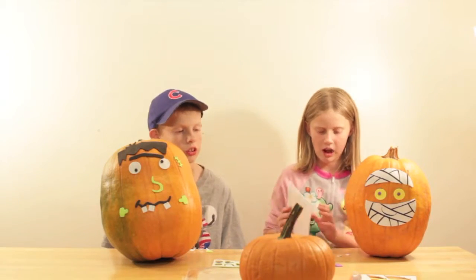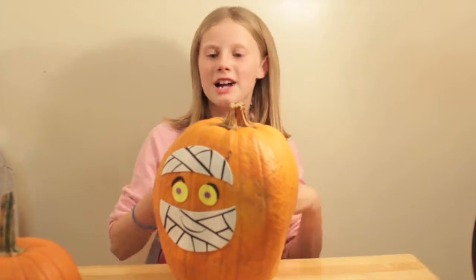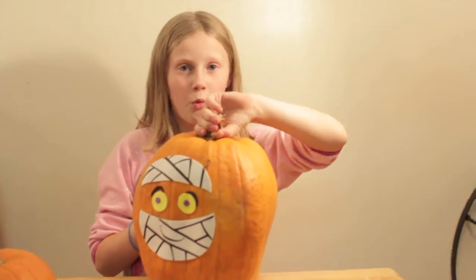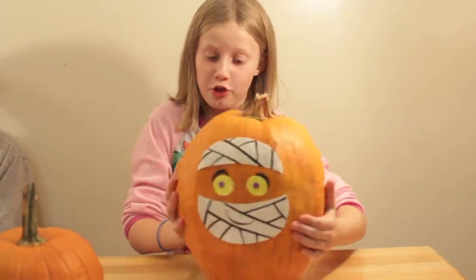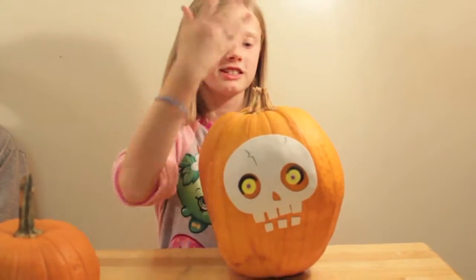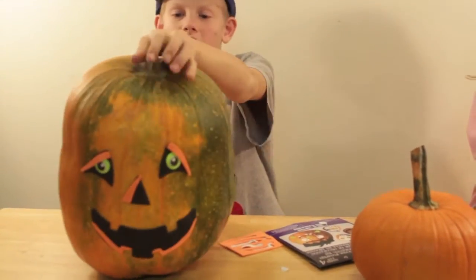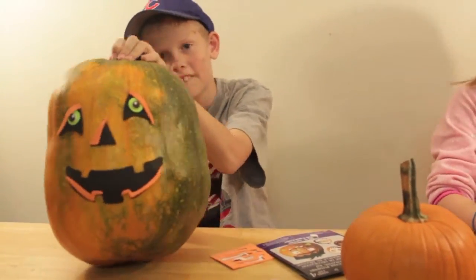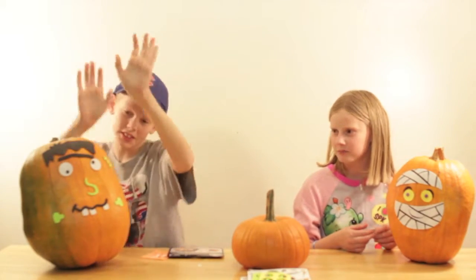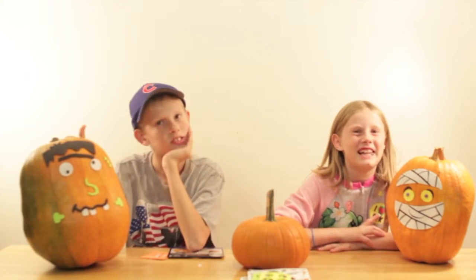We're going to put our two other faces on the backs and then we'll show you when we're done. All right guys, we have our pumpkins finished — are you ready? One, two, three! Mine is a skeleton — it turned out so perfect. Here's mine, it looks super cool. Alexander, what's your favorite? I think my favorite was this one. I think the Frankenstein is pretty cute and silly.